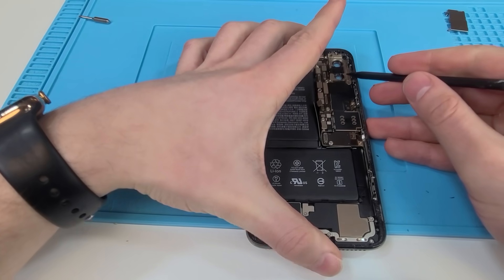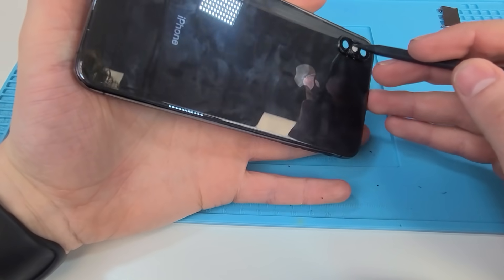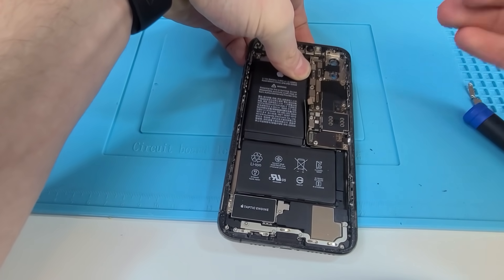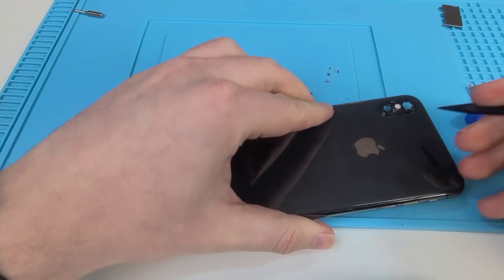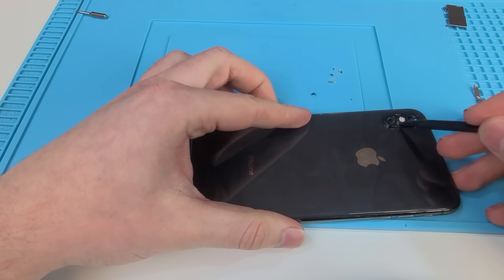So we now have access to our camera lens and we're not going to damage anything in the process. What we need to do is basically break the rest of the camera lens, so we're gonna do that by just pushing out. That was a nice crack. I'm just gonna push out some more. We broke our camera lens — now we can heat it up a little and start to shave off the rest of the glass.